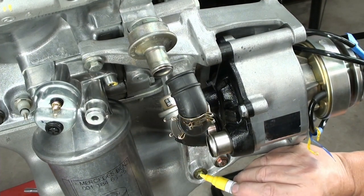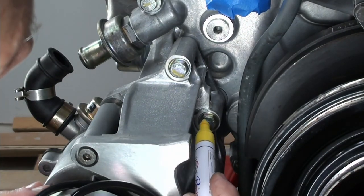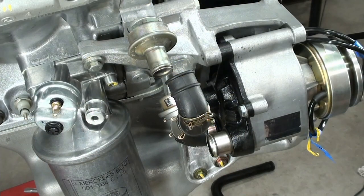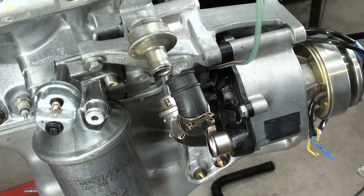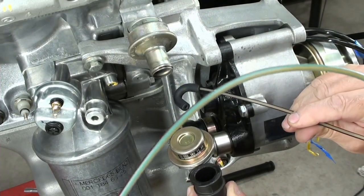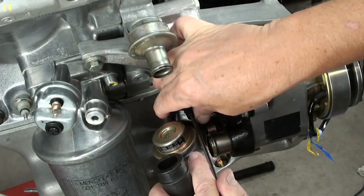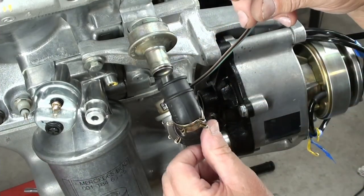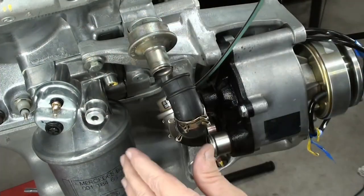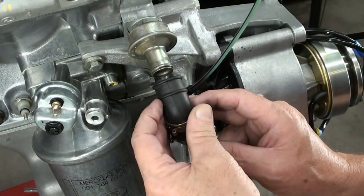I'm going to mark my bolts like I always do, just as an indicator that I did it. The next thing I would do is put on my vacuum hose. The vacuum hose is going to be coming in through this way and connect onto the bottom right there. That's why I said now is the time to connect this — make sure you push that all the way up. It's going to come up through there like that, and I'll just bring it up to the top for now.